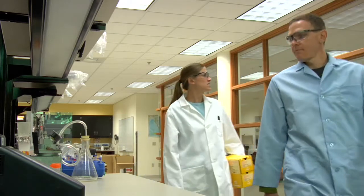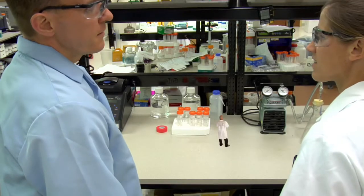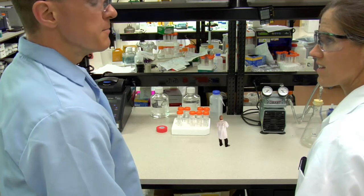Where's Vlad? There. He's shrinking himself and the Mini Preps into Mini Preps.